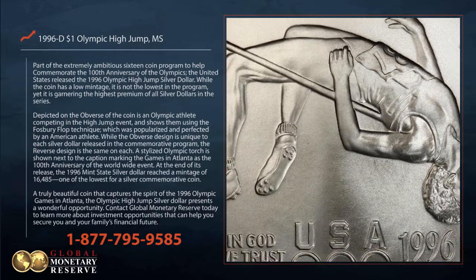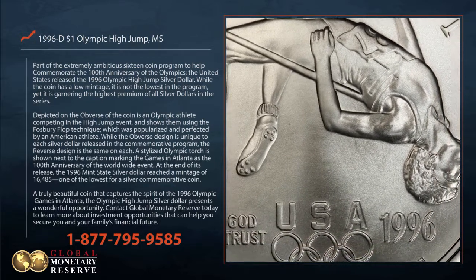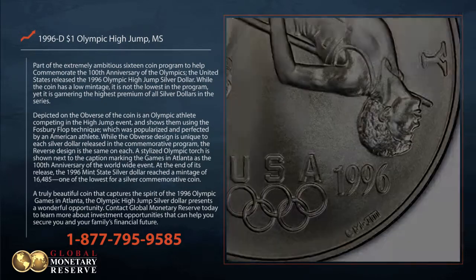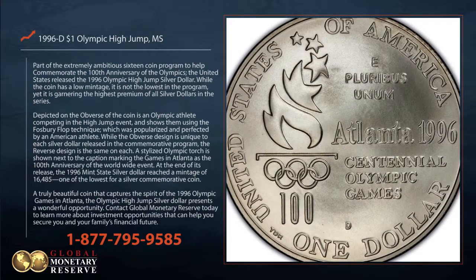Depicted on the obverse of the coin is an Olympic athlete competing in the high jump event, shown using the Fosbury flop technique, which was popularized and perfected by an American athlete.